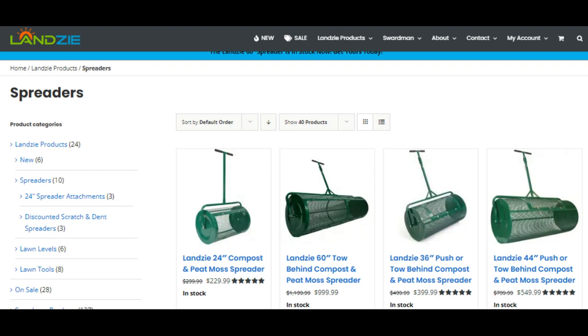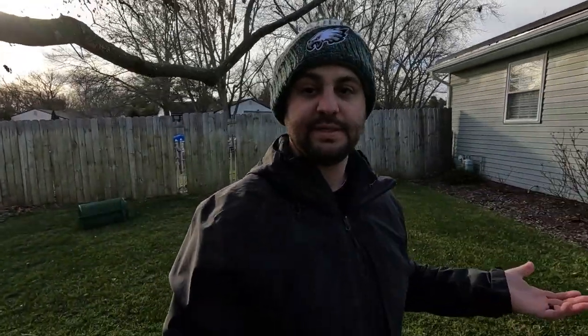Another thing — the price point on these peat moss spreaders is not a small chunk of change. $230 is a decent amount of money for something you're obviously only going to be using maybe once or twice a year. Mine has been sitting in my shed for a couple months now, and before that fall overseed it was sitting in there for 12 months. That's a long time to be sitting in the shed doing nothing.